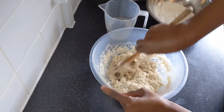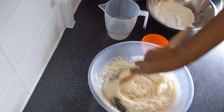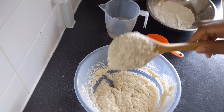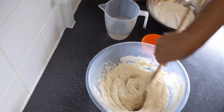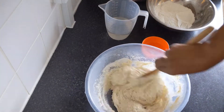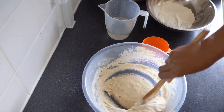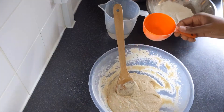If you don't have a measuring cup, you can use anything you have at home — a mug, a glass, a plastic cup. Use two of that thing for the flour and one and a half of that same thing for the warm water.